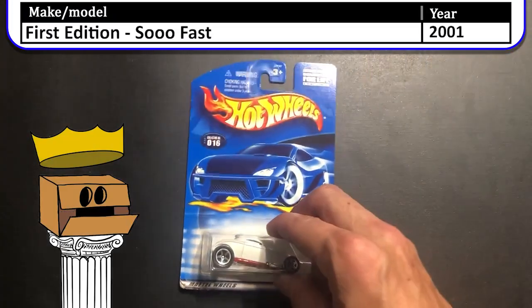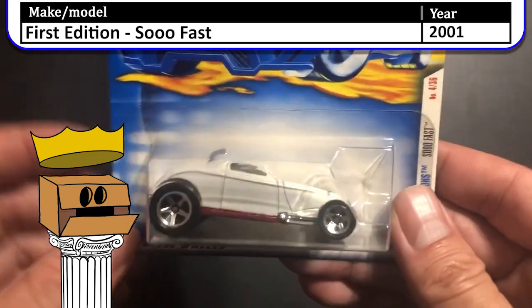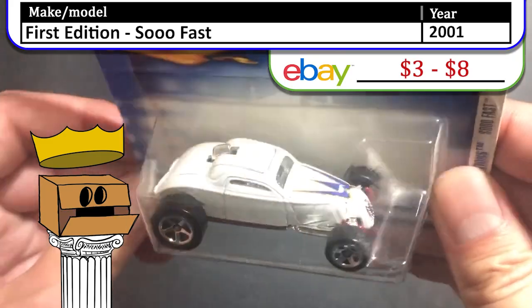Next up is a 2001 first edition SoFast. Now this SoFast was interesting — pretty plain for a first edition, no decals on it. Did great on the track though.